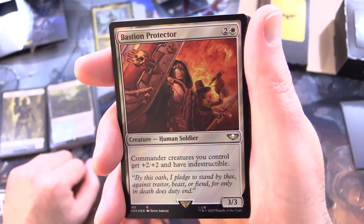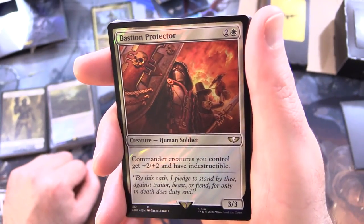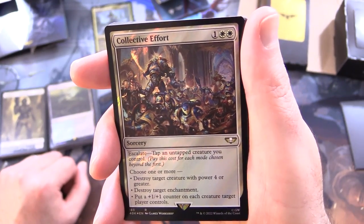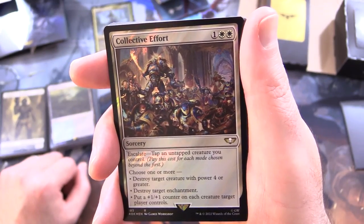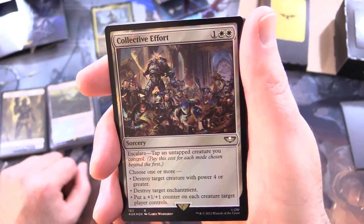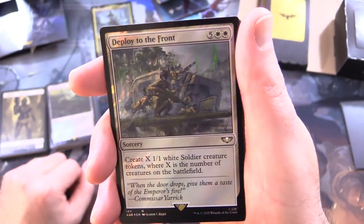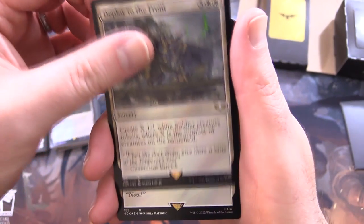Bastion Protector - creature, human soldier, 3/3 for 3: commander creatures you control get +2/+2 and have indestructible. Collective Effort - sorcery for 3, has Escalate: tap an untapped creature you control. Choose one or more: destroy target creature with power 4 or greater; destroy target enchantment; or put a +1/+1 counter on each creature target player controls. Deploy to the Front - sorcery for 7: create X 1/1 white soldier creature tokens where X is the number of creatures on the battlefield.